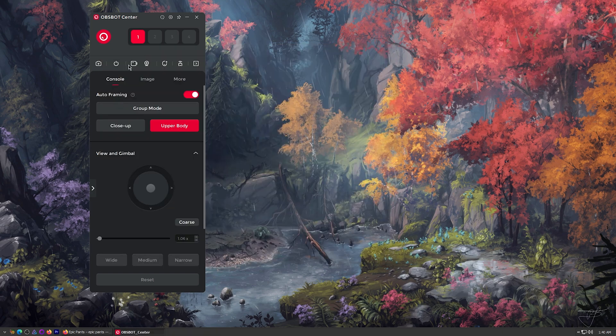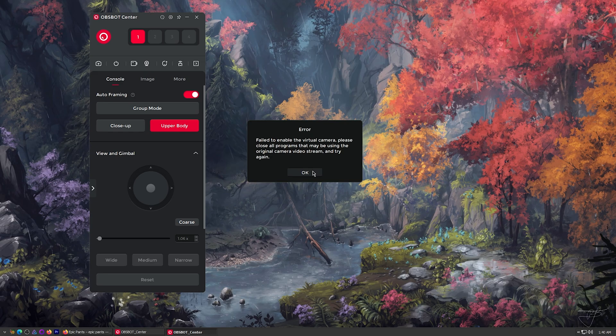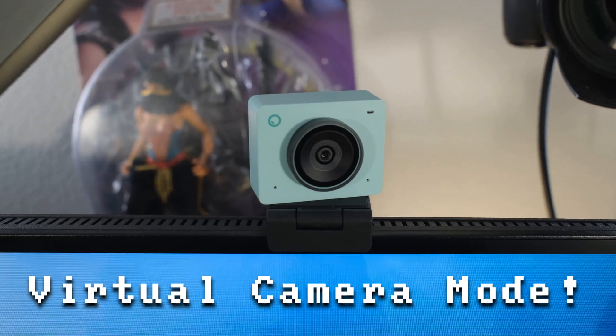Now we're going to have some fun. Up here on the top we have our record option and then we have virtual camera. When I click on virtual camera, I have to close up the broadcaster. My other camera's still back there — that's the old camera. The little one's right there in front. Let's switch over and just use the Meet 2.